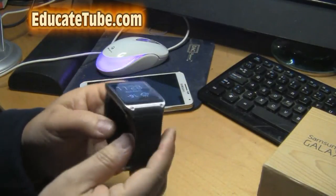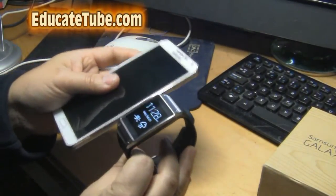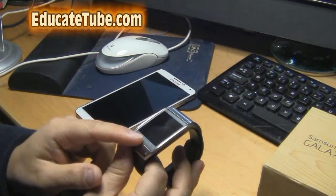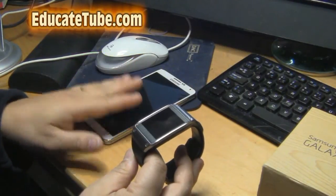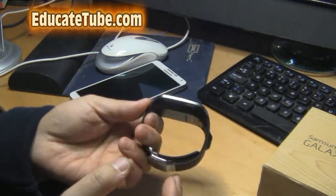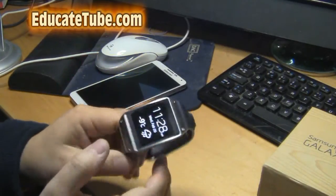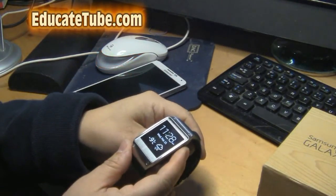This one has a built-in camera. Now, you need your smartphone to be able to sync with your smartwatch. For Samsung Gear 1, all the Gear devices from Samsung require that you have your smartphone. One thing I like about this is that if you want to turn on the screen, you just make a flick on your wrist and it will turn on.